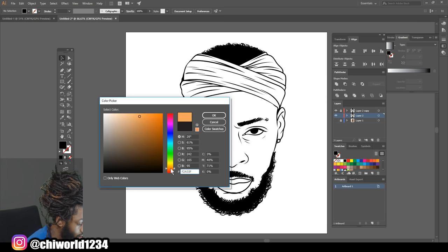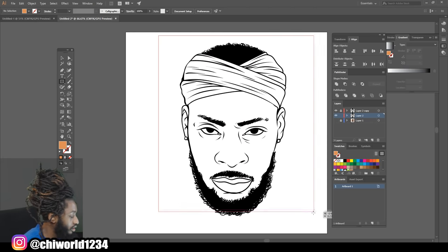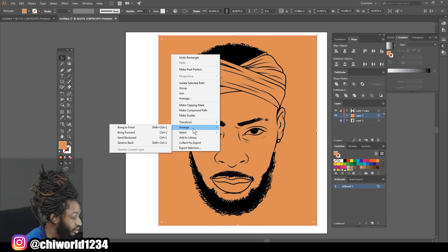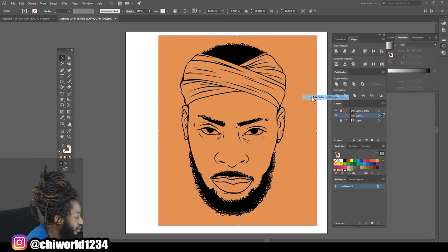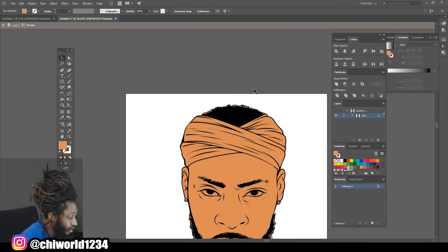That's a pretty good skin tone to start with. Go to your Rectangle tool and drag the color over your line work, then right-click the color, go to Arrange and Send to Back so we can send the color behind the line work. Now select everything together and click Merge so we can make our color one with the line work. Then right-click it, go to Isolate Selected Group, and now we can click these colors individually.